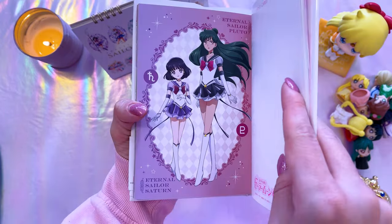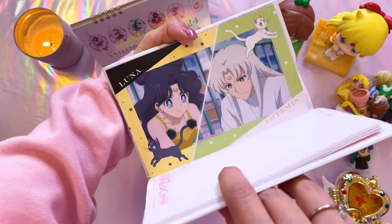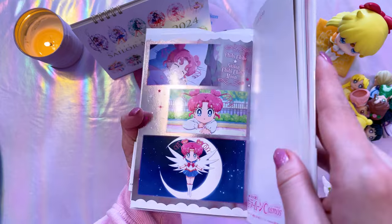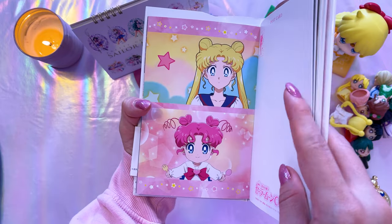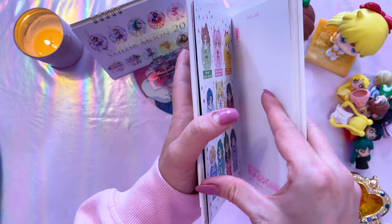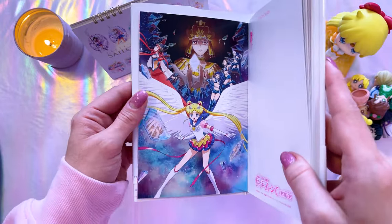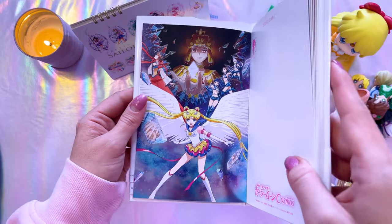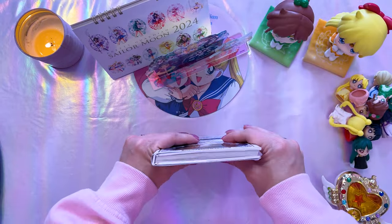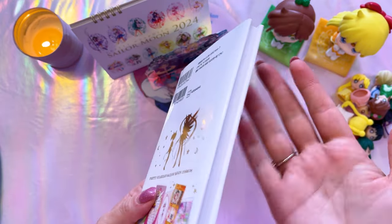We have the outer guardians, some images from the movie, Princess Kakyuu — nice surprise — all the kitties, Eternal Sailor Moon transformation, another foil one, Sailor Chibi Chibi Moon, the Three Lights — very pretty. More screenshots from the movies, the chibi characters, the Sailor Stars, and then one stunning foil image. The postcard book is a relatively good price given how many postcards you get — it's 1980 yen at retail without shipping.